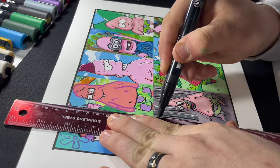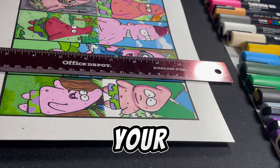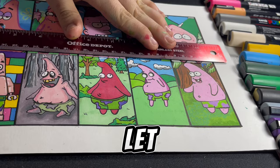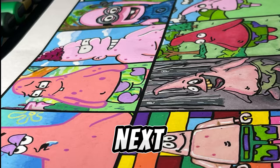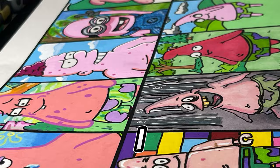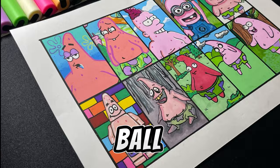I want you guys to comment on number 1 through 10 — 1 being the original Patrick and 10 being the Gravity Falls — and let me know which one was your favorite. Mine was number 7, and that was Tim Burton. Let me know if there's a different character you would want to see me draw in 10 styles, or maybe a different style you would like to see me draw next. I was really hoping to get to a Dragon Ball Z style, but that will have to be the next video. Bye guys!